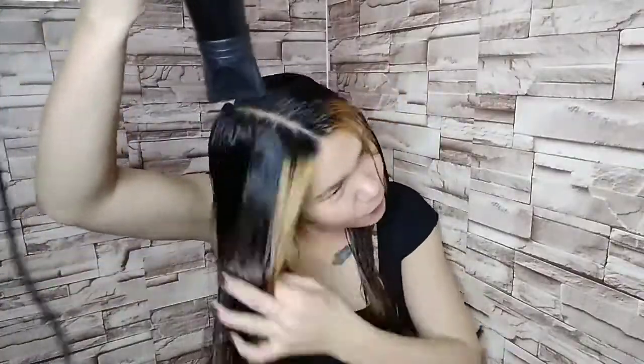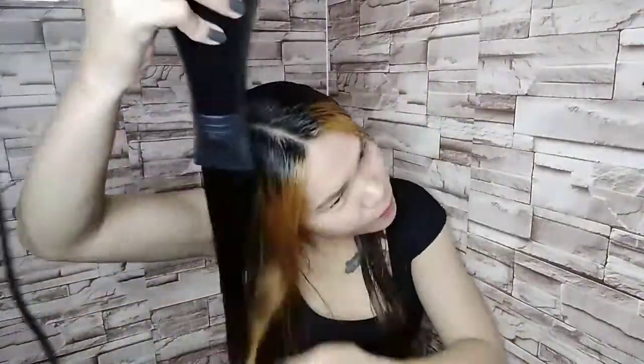Next step, mga kakikay, is mag-blow dry po tayo ng ating hair into 85% lang. Then after that, we will iron our hair also. Our hair is already 85% dry. While nagpapainit po tayo ng ating hair flat iron, i-set lang po natin into 200 degrees Celsius.